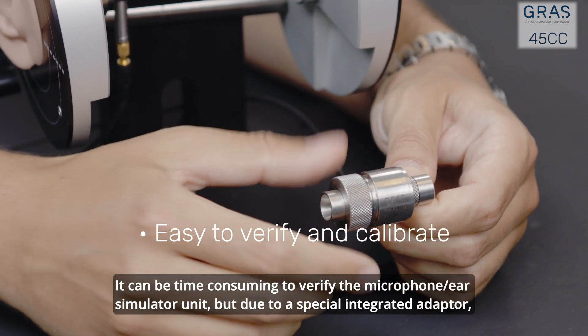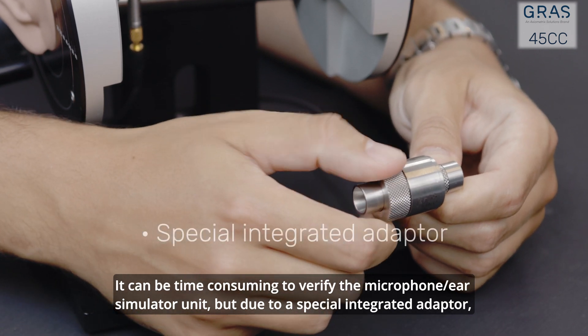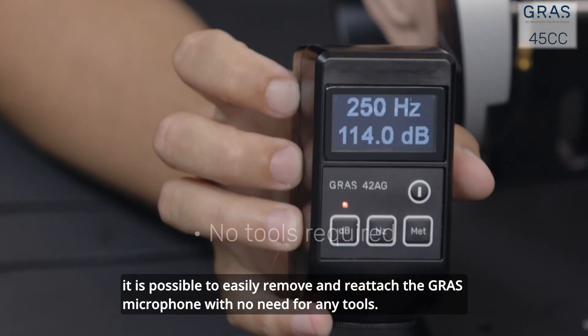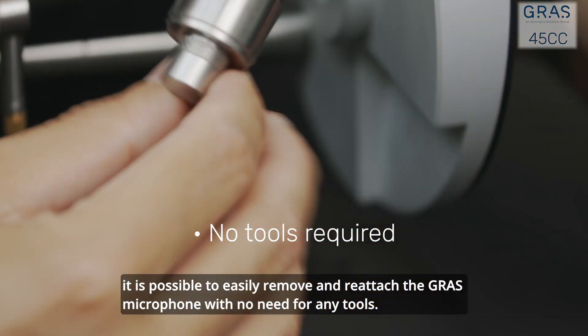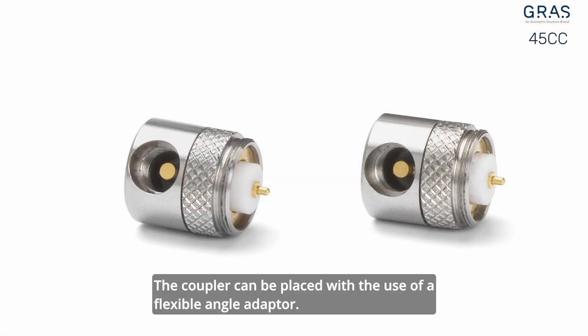It can be time-consuming to verify the microphone ear simulator unit, but due to a special integrated adapter, it is possible to easily remove and reattach the GRASS microphone with no need for any tools. The coupler can be placed with the use of a flexible angle adapter.